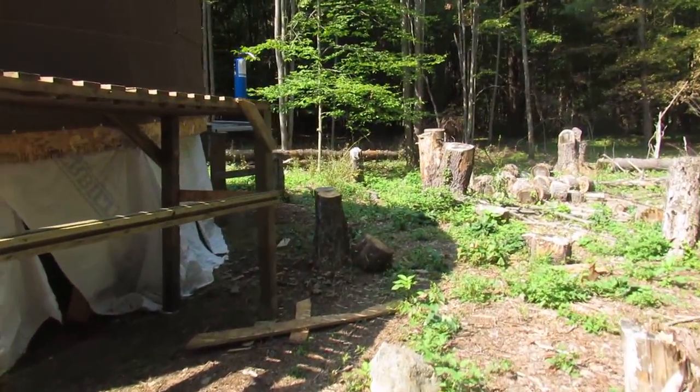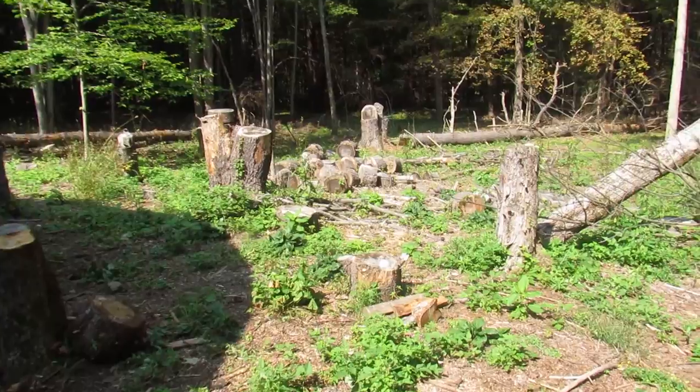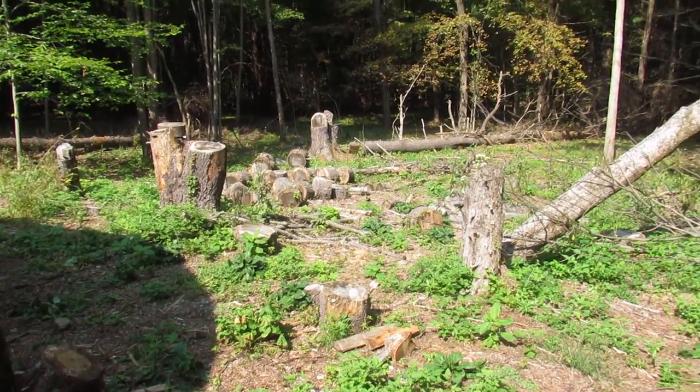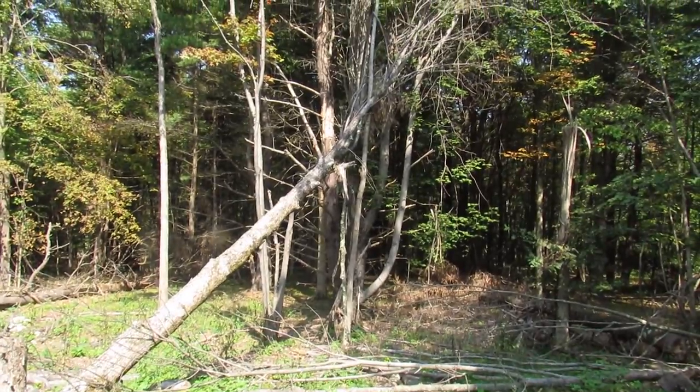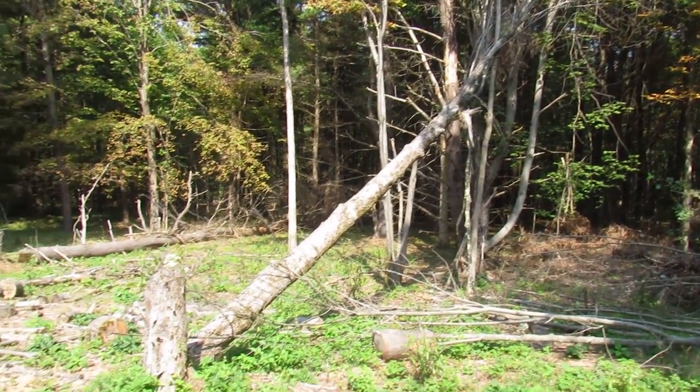Come around back here. As you can see we still have a lot of cleaning up to do — some widow makers, as my buddy Scotty calls them, to get out of the trees.